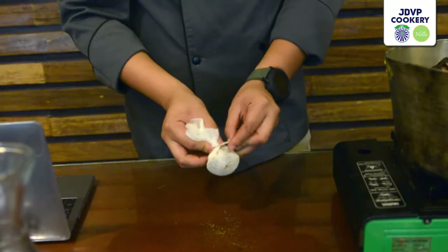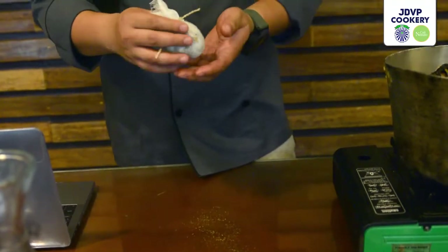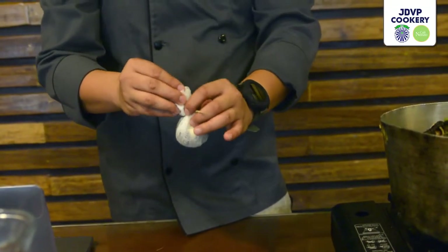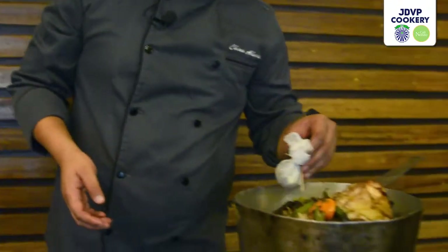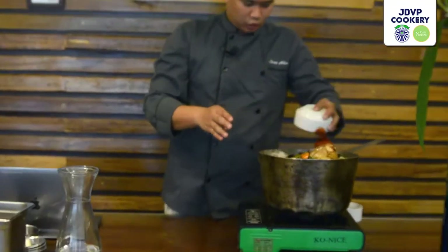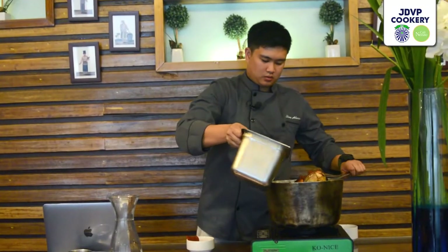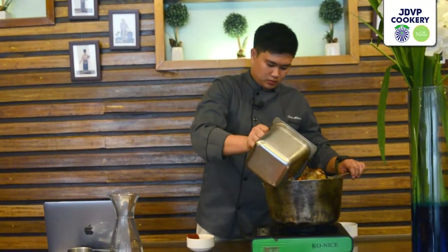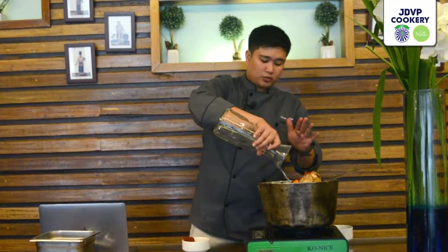We put our herbs and spices in a pouch so they don't scatter in our stock and are easy to remove. We're going to add the bouquet garni, our tomato paste, and cold water — we should always use cold water when doing stocks. We're going to boil this, and after boiling we're going to simmer it for four hours. See you guys after four hours.